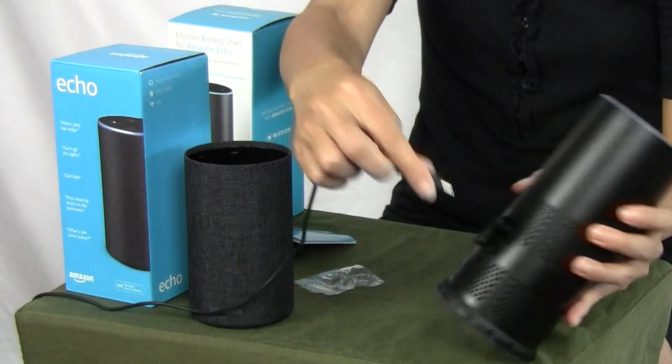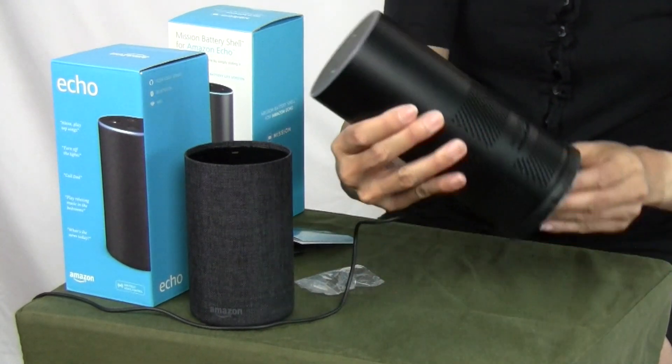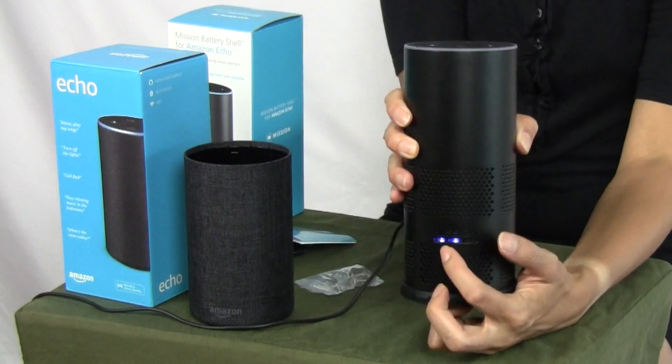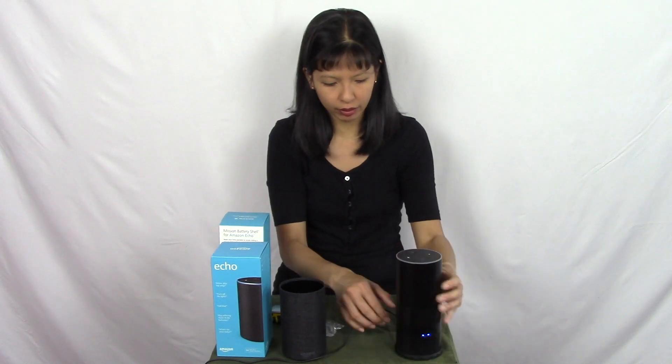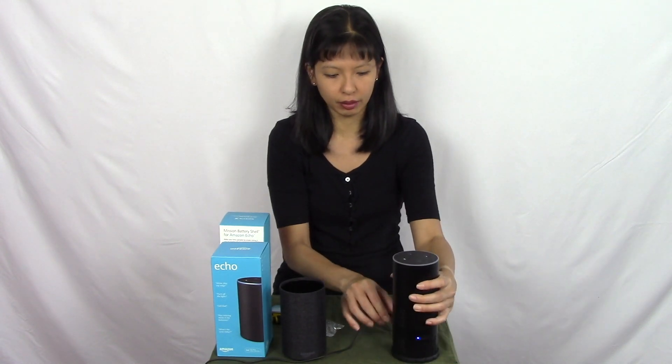Now if you want to charge it up, you'll take your original connector and plug it in right here — and it should just charge up the battery base. You can see how much battery is left. Out of the box it does come partially charged, and you want to get it fully charged. Then when you want to take this around your house, you simply need to unplug this.